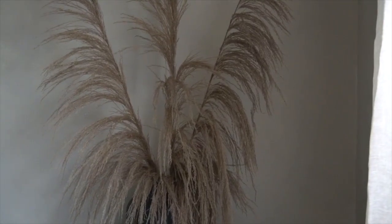Everything that I'm showcasing here today, whether you have a house, apartment, a loft, a studio, can be accomplished in your space. And why have boring white walls when you could have a beautiful white wash wall — a Gandah white wash wall.